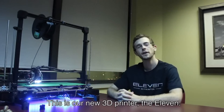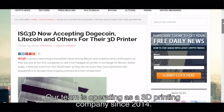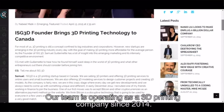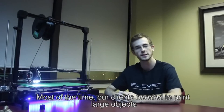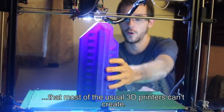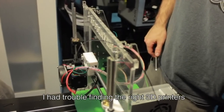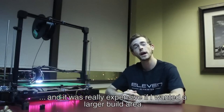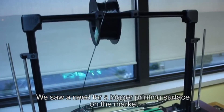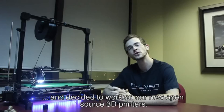This is our new 3D printer, the Eleven. Our team has been operating as a 3D printing company since 2014, and most of the time our clients needed to print large objects that most usual 3D printers can't create. I had trouble finding the right 3D printers — it was really expensive if I wanted a larger build area. We saw a need for a bigger printing surface on the market and decided to work on our new open source 3D printer.